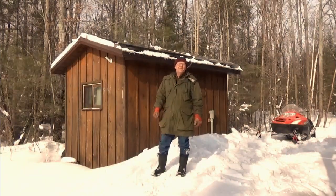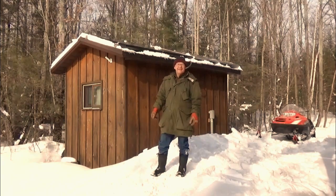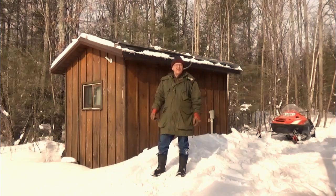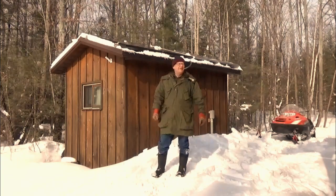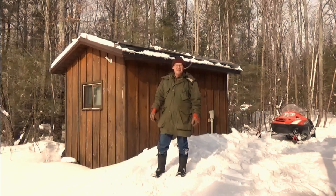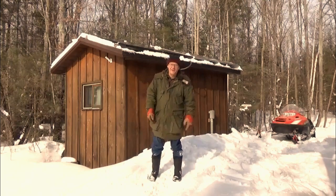Hello folks. Welcome to another beautiful Sunday afternoon here in Ontario. Traditionally I'd be up at the next lake fishing through a hole in the ice to try and catch a lake trout or two. But with this wind and the foot of slush on top of the ice and a foot and a half to two feet of snow on top of that, it makes for some pretty difficult travel, especially for our little snow machine over there.